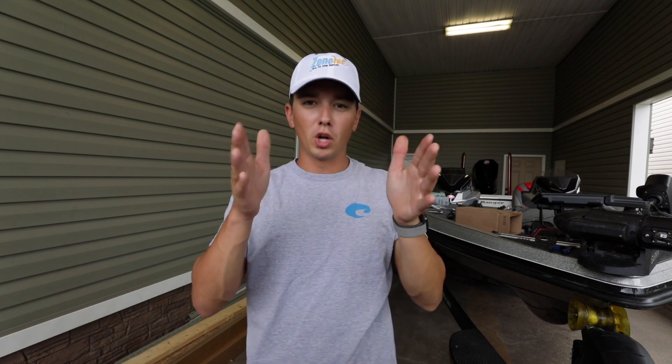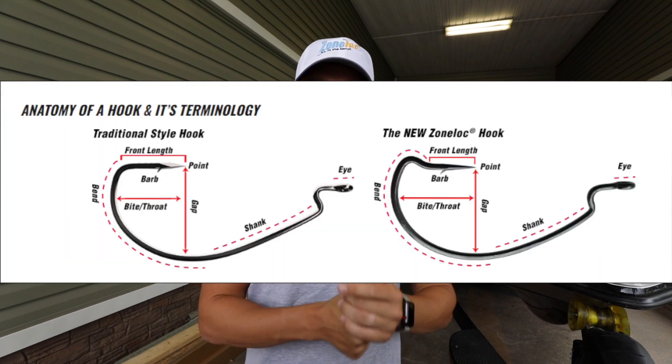If you want to learn more about Zone Lock Hooks, I'm gonna put the info on the screen — you can screenshot that. I'm also gonna leave everything you need to know, as well as a link to their website, in the description box below.